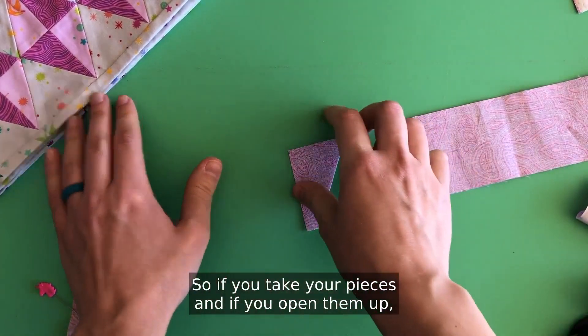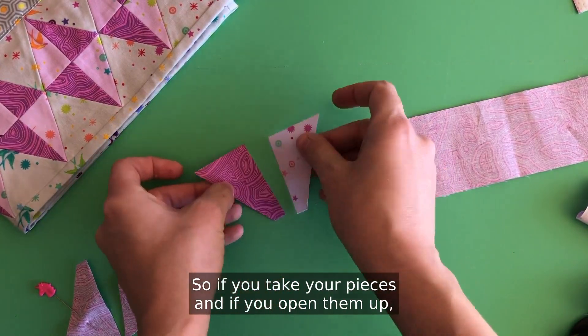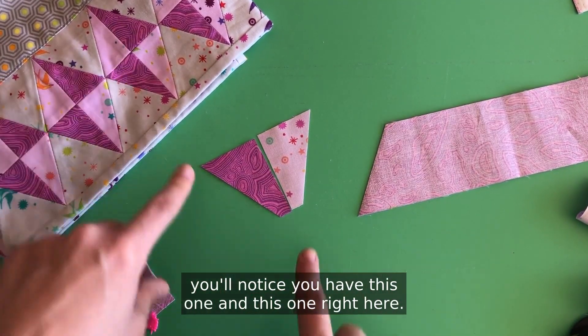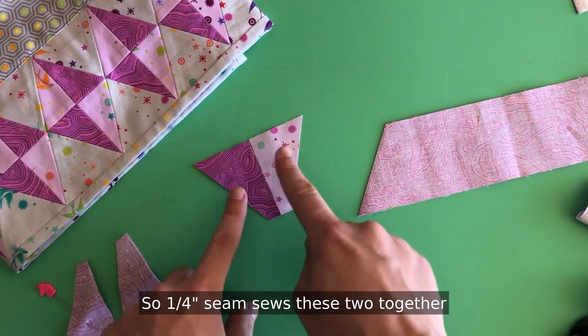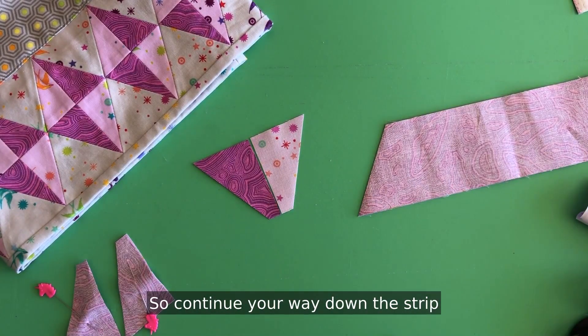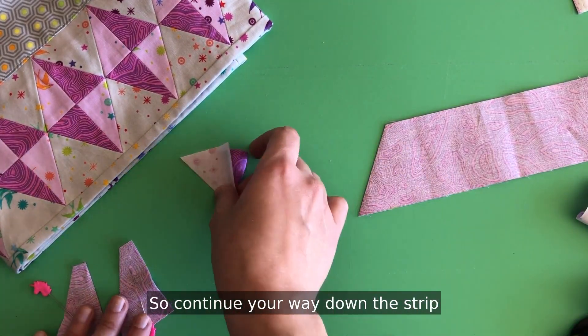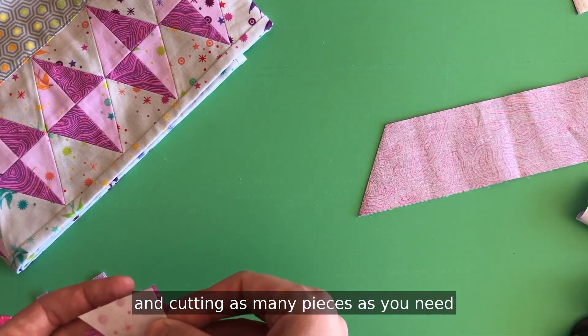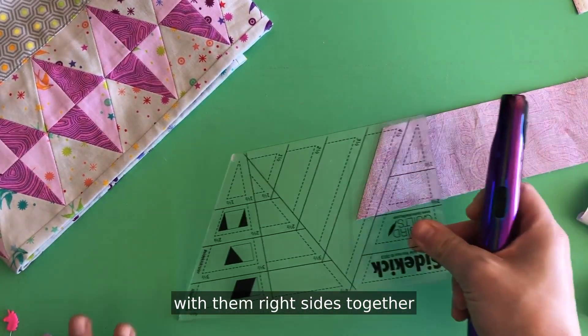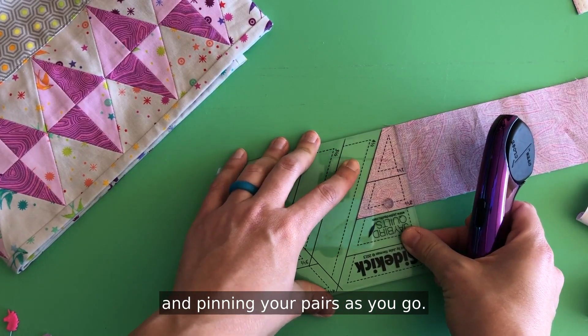You're going to sew your quarter inch along the straight side — you may need to move your pin if you pinned the way I did. If you open up your pieces you'll notice you have this one and this one, and a quarter inch seam sews these two together to make this triangle. This is a real time saver. Continue your way down the strip cutting as many pieces as you need with them right sides together and pinning your pairs as you go.